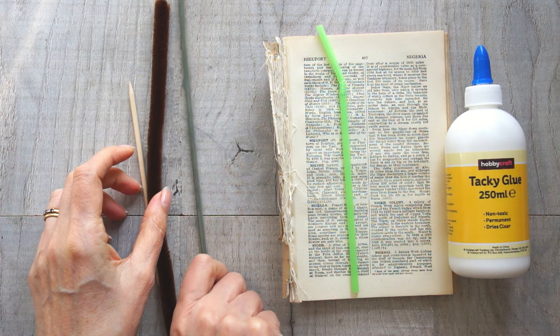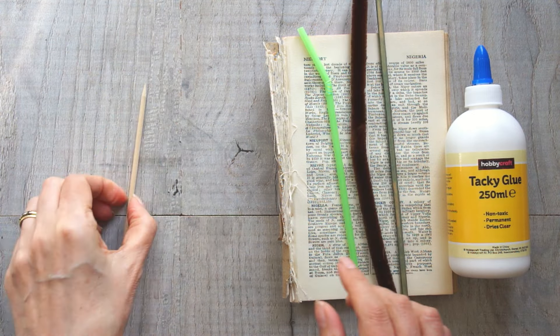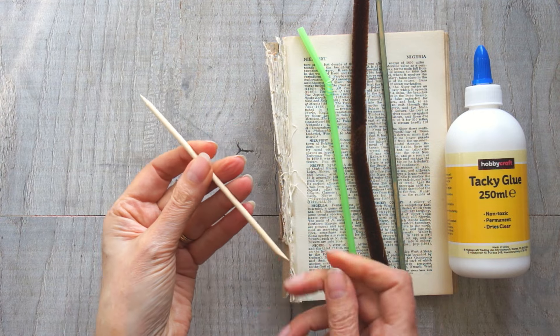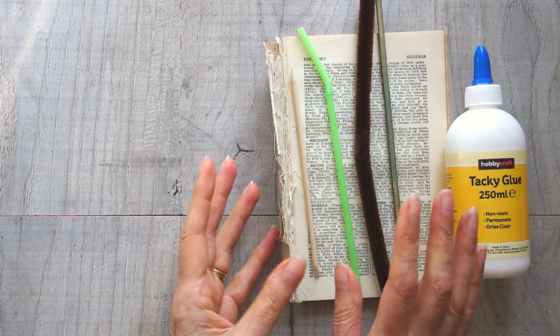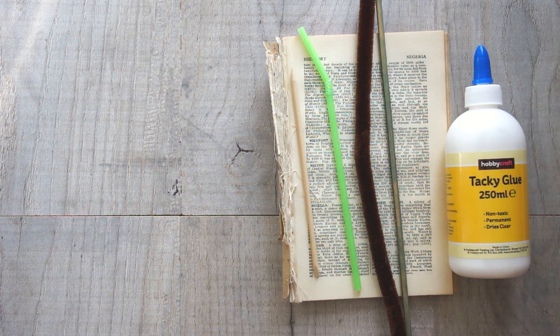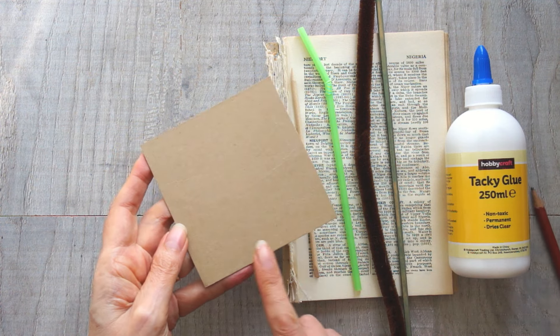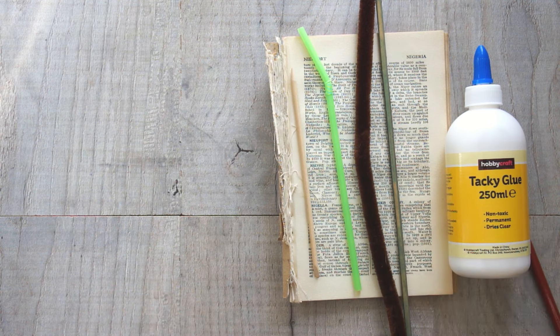And then if you want a stem, you're going to need something for a stem. I'm going to use a straw, but you could use a garden cane, pipe cleaner, or one of those little sticks you push your cuticles back with — anything you've got to hand. You're also going to need a ruler and a pencil to get your squares, or you might want to make a template if you're making a lot of these. It's entirely up to you.